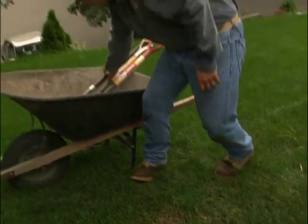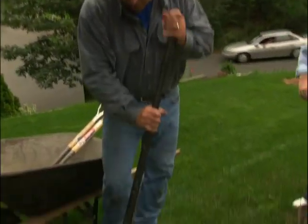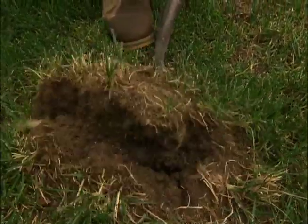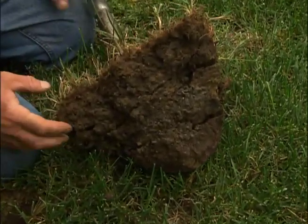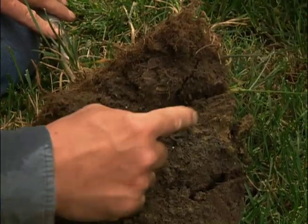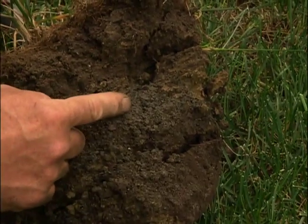I'm going to take and dig out a section and take a look and see what we have. Not going in very easy. Take a look at this, Sonia. We've got a level where they put in a little bit of soil — see that right there? That's all stone dust.